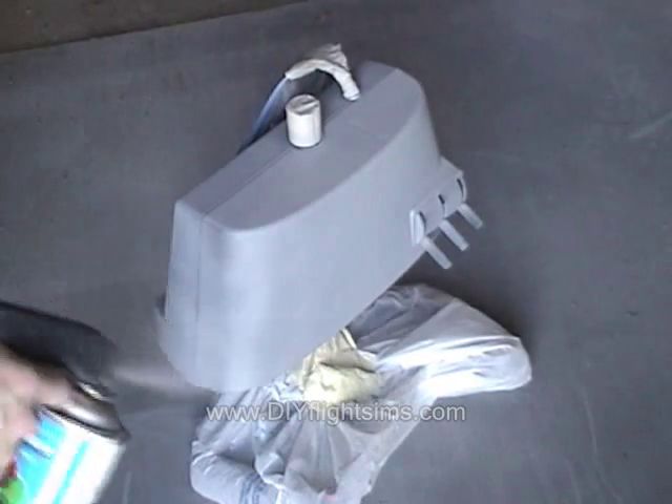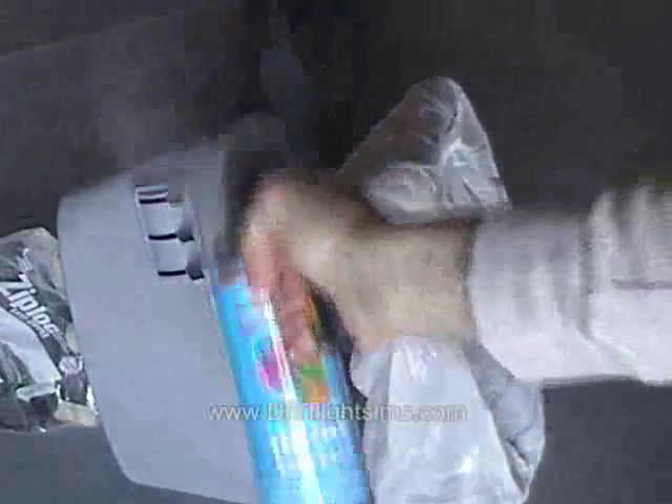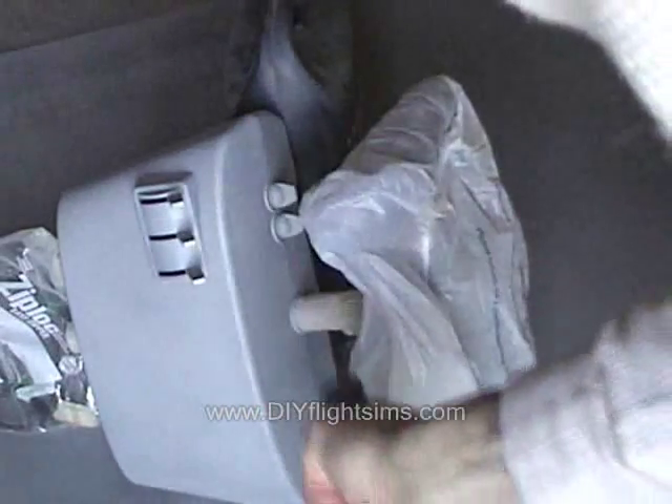Follow the directions on the spray paint can. By the way, this may void your manufacturer's warranty, but these controls are over a year old so the warranty has already expired.